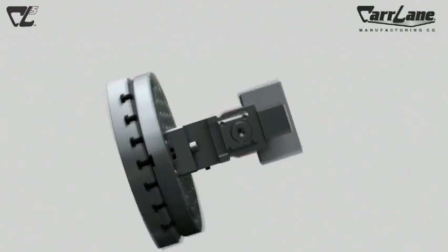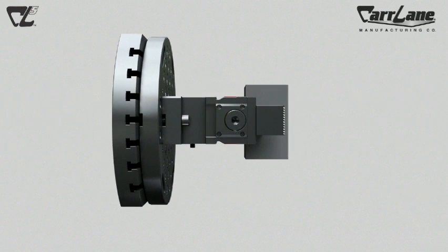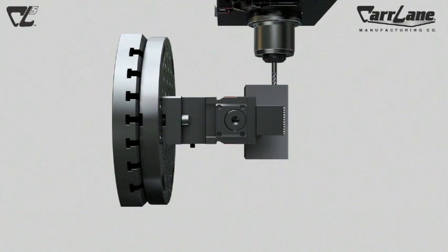The Quintus does this and more. Available in two sizes, the Quintus quick change riser not only rigidly elevates the workpiece, but also contains a mechanical zero point mechanism that quickly and accurately clamps and locates the top tooling.